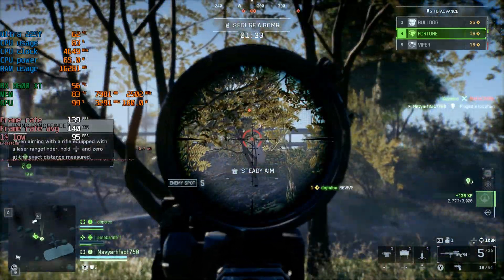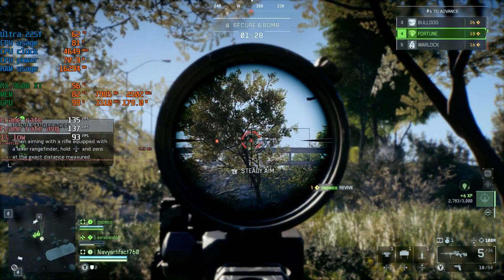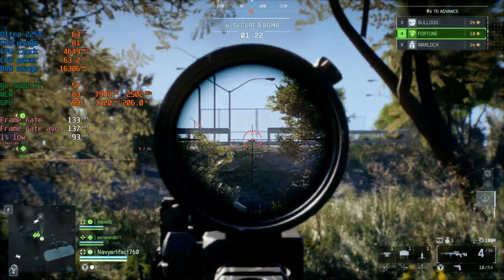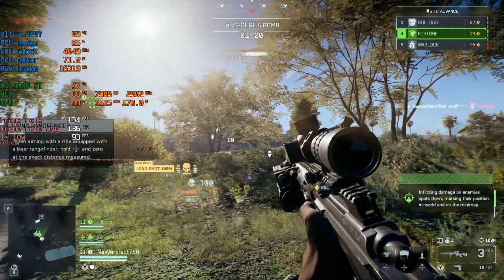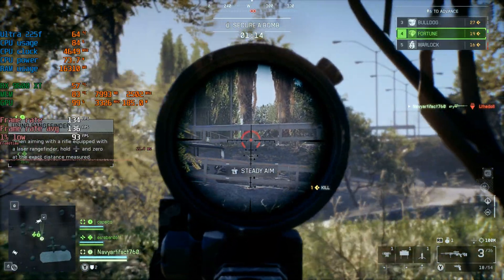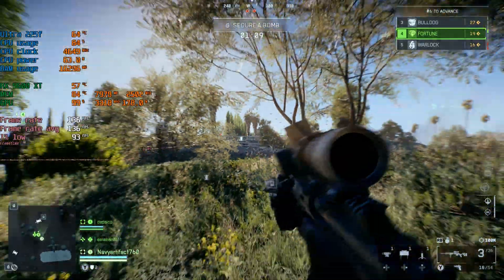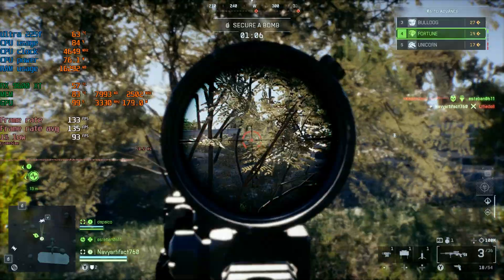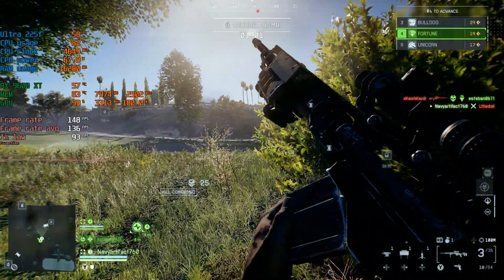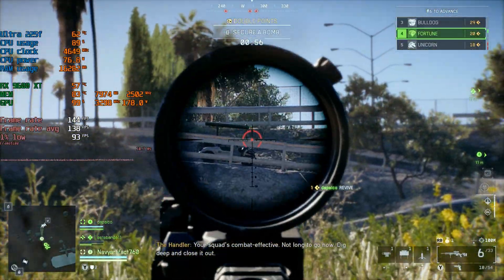Here we are in Battlefield 6 at 1080p medium settings, currently getting an average of about 140 frames per second. CPU usage is way up there at 81%, pulling 73 watts, and the GPU is at 100%, pulling 180 watts. The frame time graph is actually pretty smooth — game looks good, very responsive, no issues. But we are really putting that CPU to work at 80% utilization. So there might be a bit of a bottleneck here.